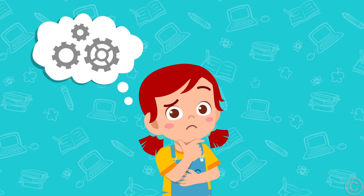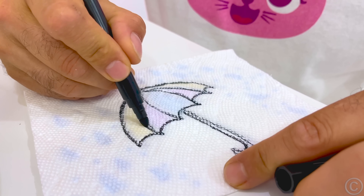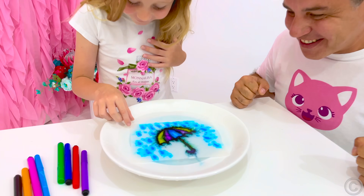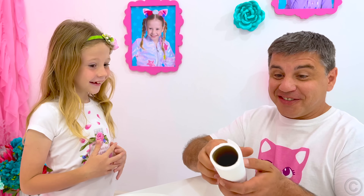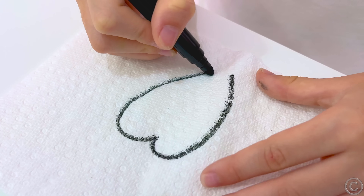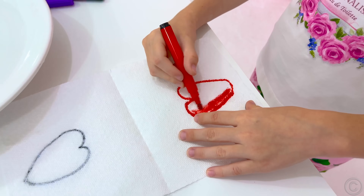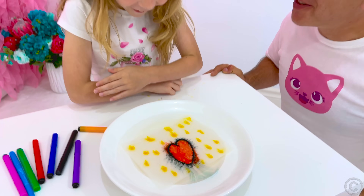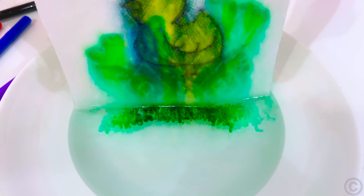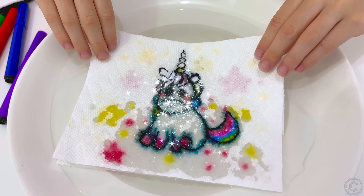Rule number three: be creative, give ideas! Really? Yeah! Wow, magic! Can you teach me? Take napkins, felt-tipped pens, and a plate with a small amount of water. Outline the picture on the top layer of the napkin and paint the bottom layer with the desired colors. Then dip the drawing into the water and a magical effect will spring into action. A wet napkin will absorb the paint from both layers and you will see your drawing at its finest! Surprise your friends with this trick!